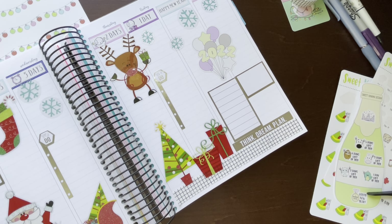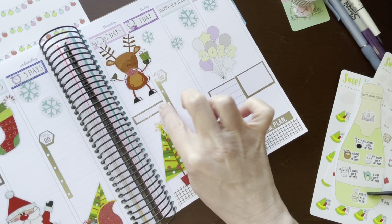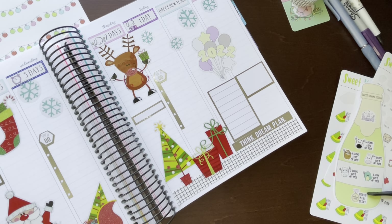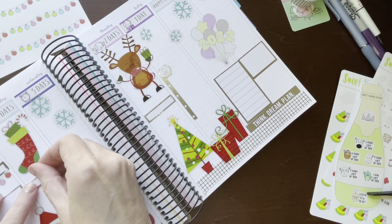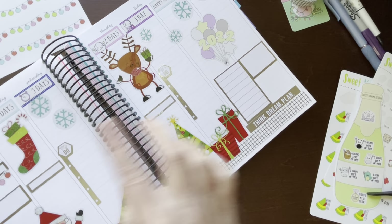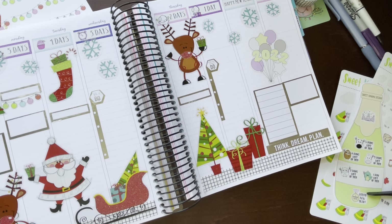What if we put some more of these little skinny boxes? They're not wanting to come off the paper. Let's just put another one up here. All right, I think I'm done with that sticker book now.